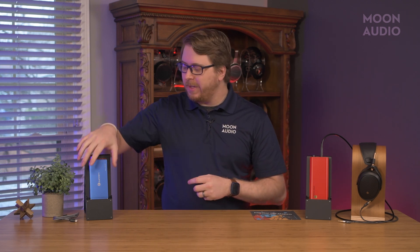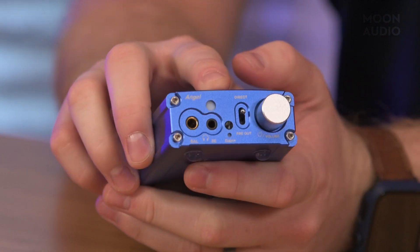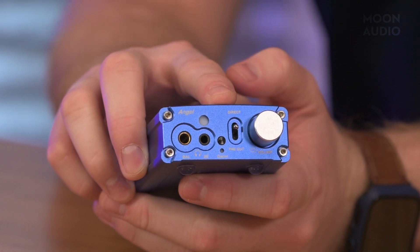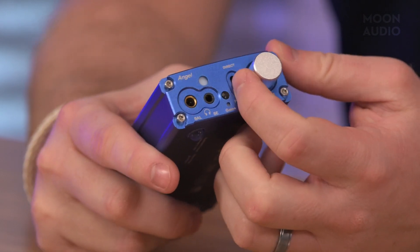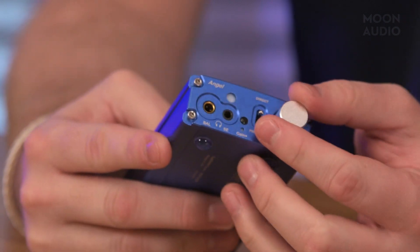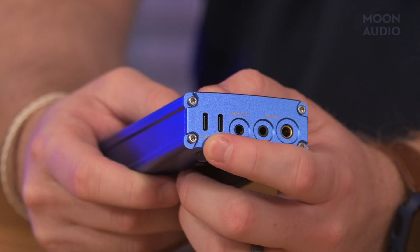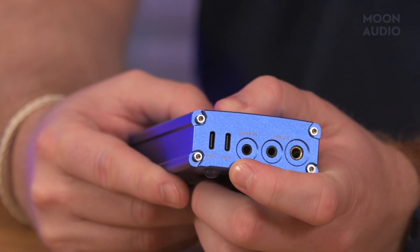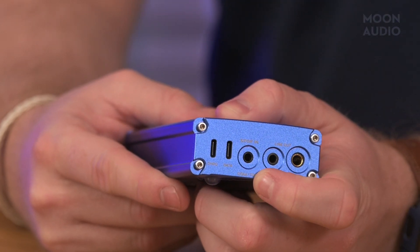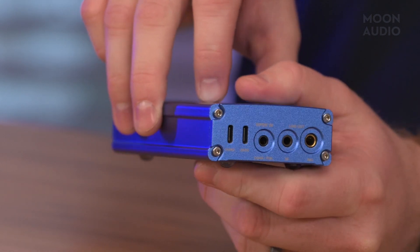On the front end of the Angel, you will find a 4.4mm balanced headphone jack, a 3.5mm single-ended jack, a gain button, a two-way switch for direct or preamp out, and the volume knob, which doubles as the on-off switch. On the back of the Angel, you have a USB-C charging port, USB-C port for data, a SPDIF input, a 3.5mm single-ended line out, and a 4.4mm balanced line out.